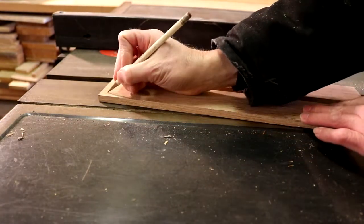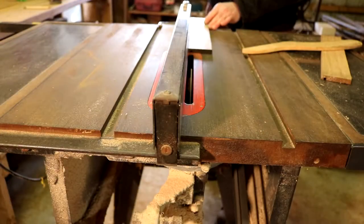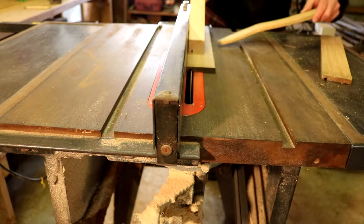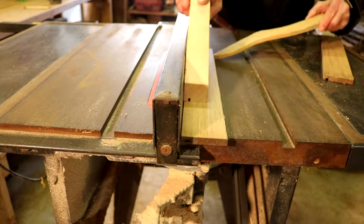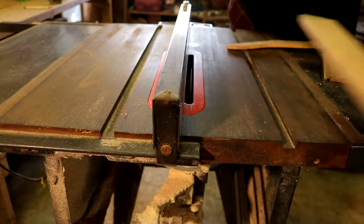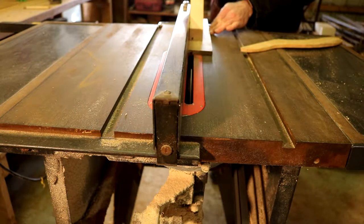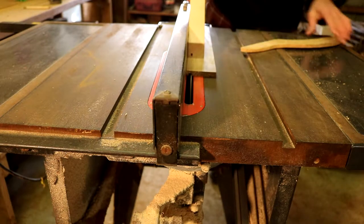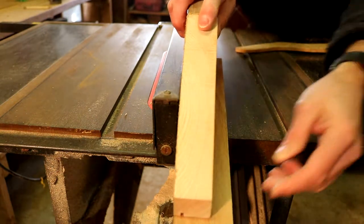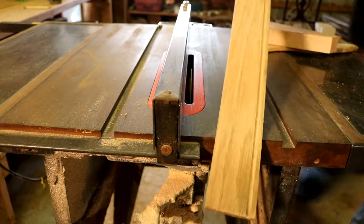Now I'm going to be marking and putting my dados. I'm going to cut some dados on the sides and the ends in order to receive the bottom of my caddy. Now I'm making the second pass for my dados. I'm just using a regular table saw blade here. I had to make three passes in order to get the right width for my dados. There are my dados.